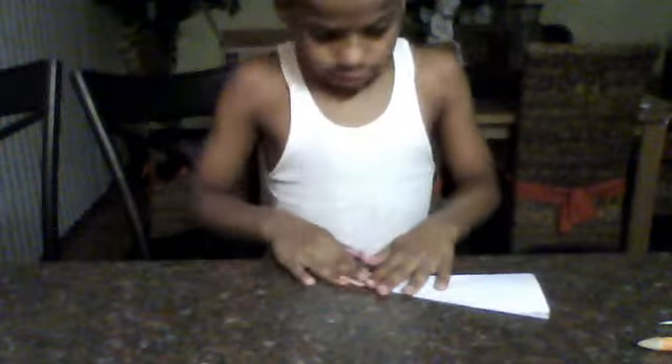And then take your scissors. I'm going to fold it.